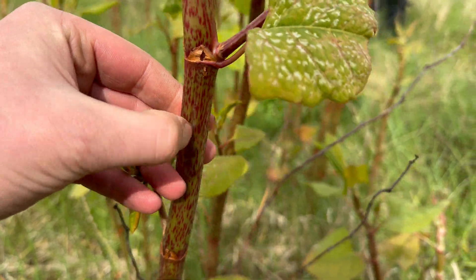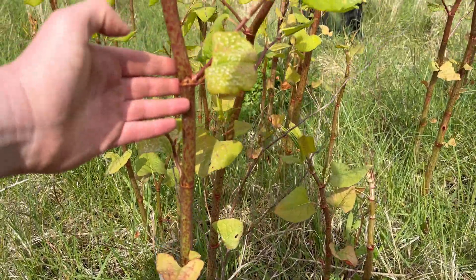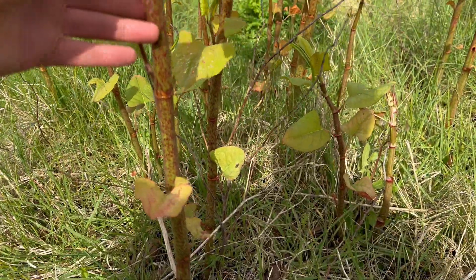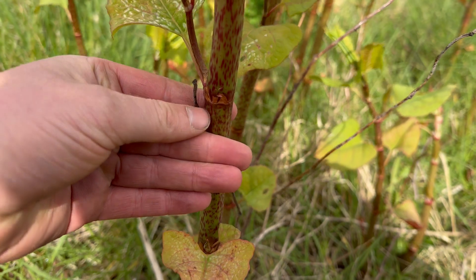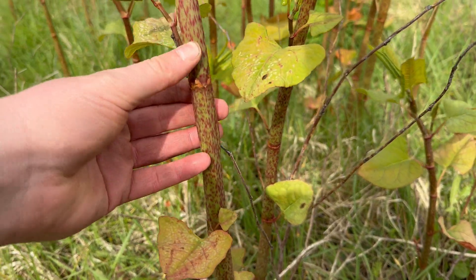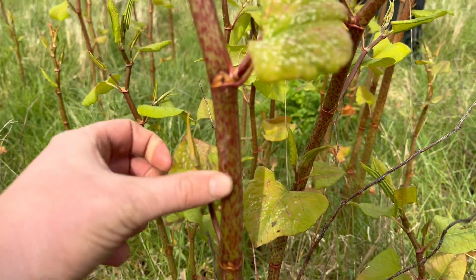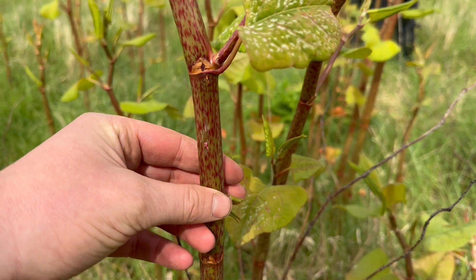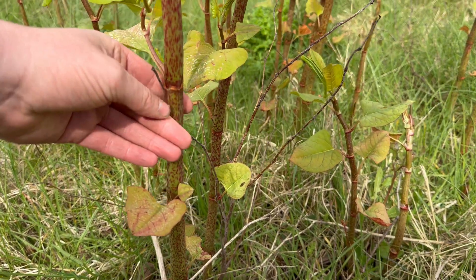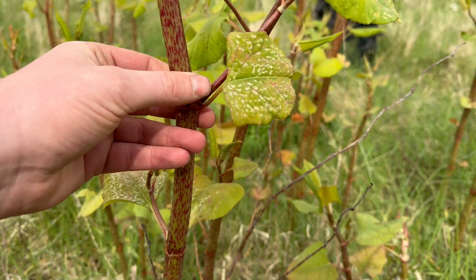Japanese knotweed has upright stems that look a little bit similar to bamboo. They're green and speckled with red, and they're smooth. Just like bamboo, they've got these joins here — the nodes where the leaf stems come out from.